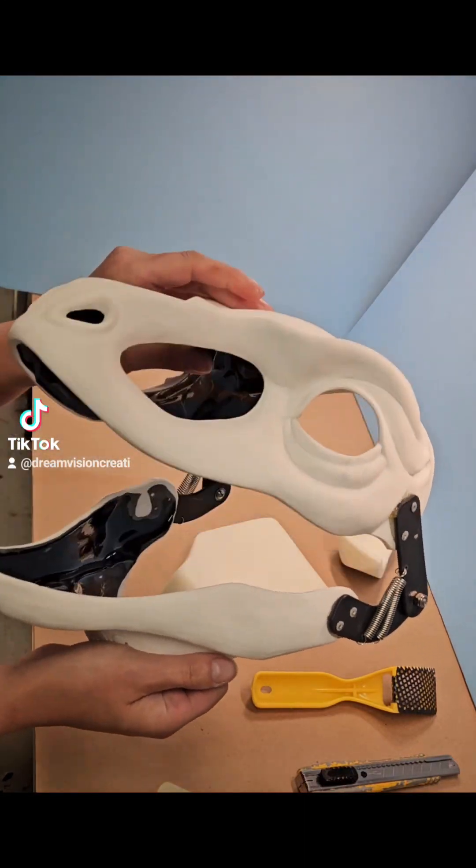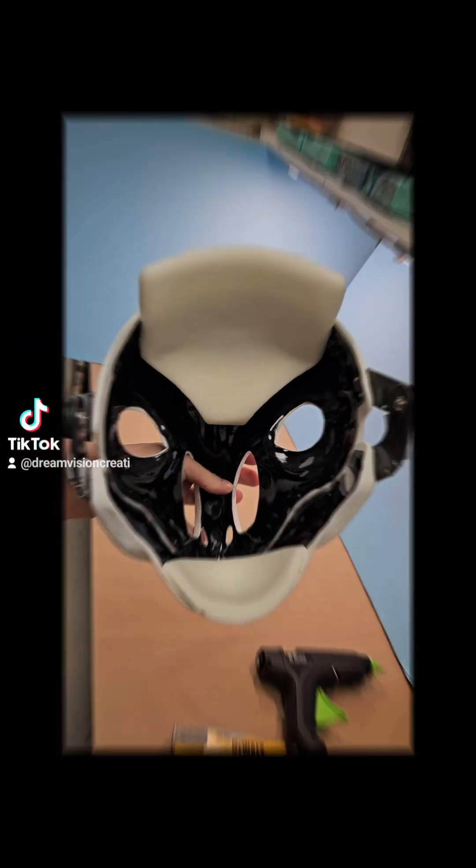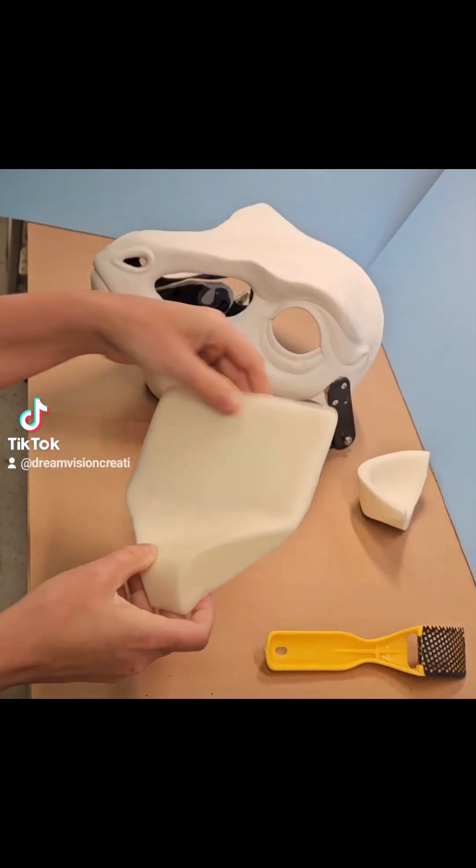Welcome to our newest tutorial. We're going to take this cut and hinge head and add padding to it. Here are all the pieces and tools you'll need to start.